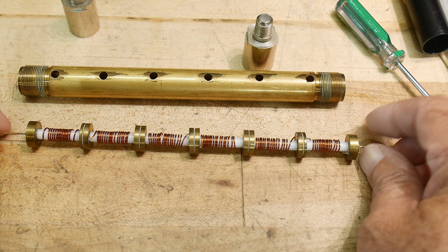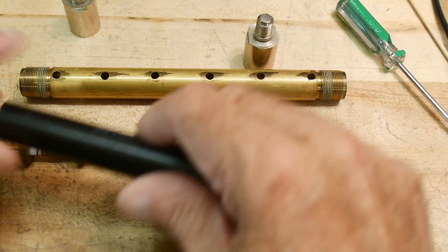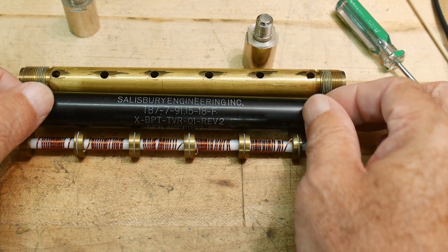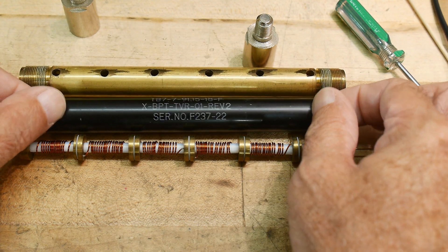So yeah, this thing is just super neat — I like it. So there you go, I hope you enjoyed that. I just think this thing is really cool. Salisbury Engineering, Rev 2 — they didn't get it right the first time.